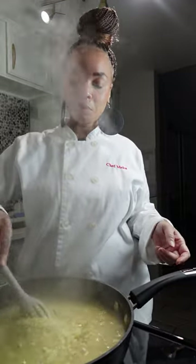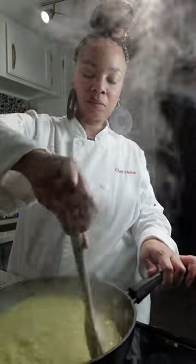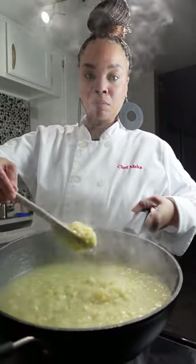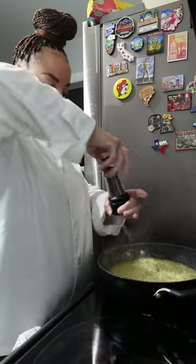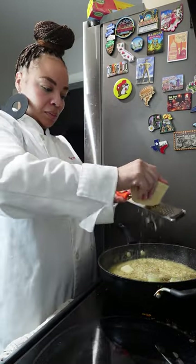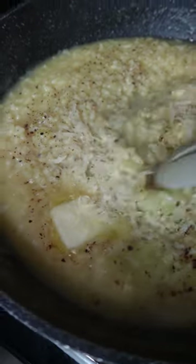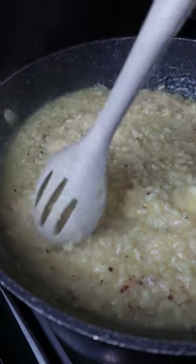Our risotto is done. I'm going to turn the heat off and go in and mix all those flavors together. It's nice, it's creamy, it's fluffy. Now it's time to season it up — we're going to add some pepper, some butter, and of course some fresh grated Parmesan cheese. We're going to mix this all in and this is smelling and looking amazing.